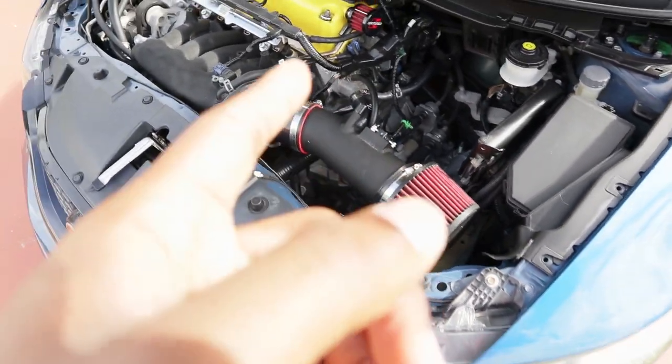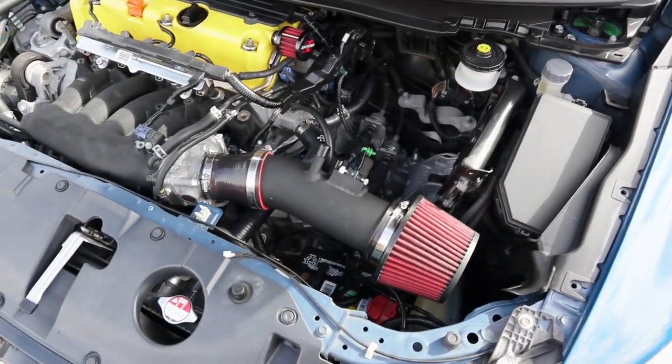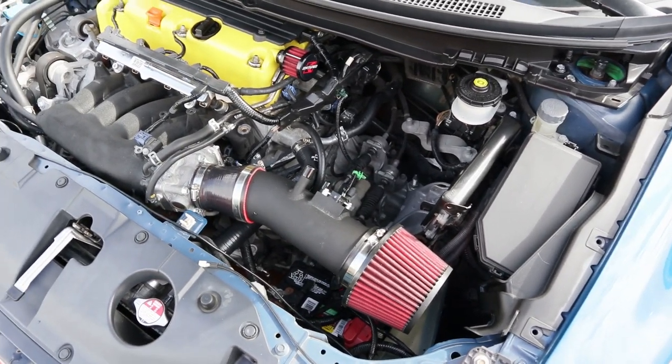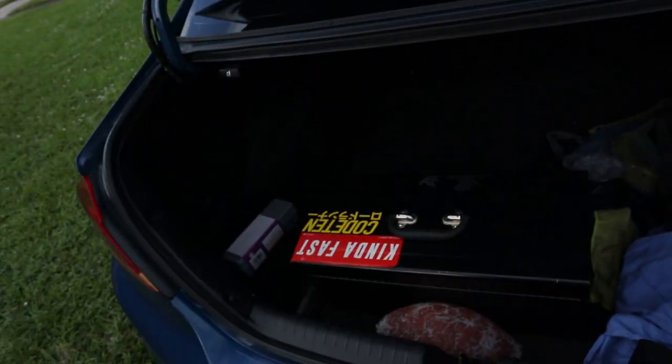I'm also going to be replacing my transmission fluid because I think I did that like two oil changes ago, and I usually change it every two or three. I just want to be safe because I do beat on this car sometimes, and I don't want anything to happen at the track. I also have to clean out my trunk — it's full of stuff and there's a spare tire in there, so any little weight I can save, I'll do it. I'm going to take out the spare tire and the toolbox, because that toolbox is heavy as hell.